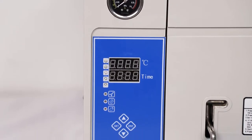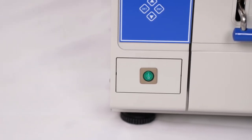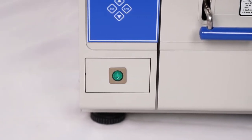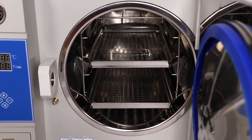Touch type key. Steam water inner circulation system with stainless steel sterilizing plates. The chamber of the sterilizer is made of stainless steel. Automatically shuts off with beep reminding after sterilization.